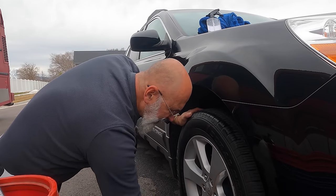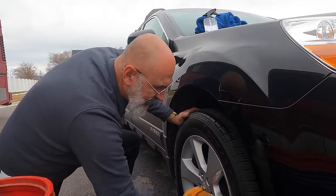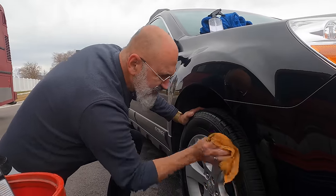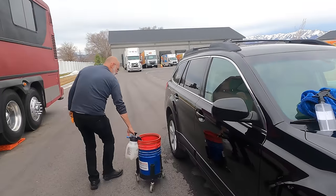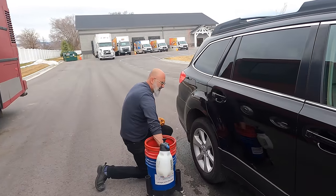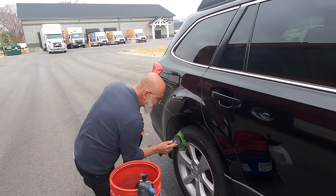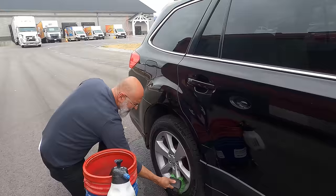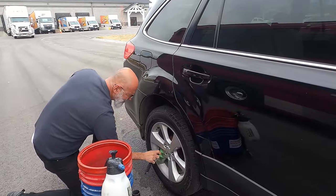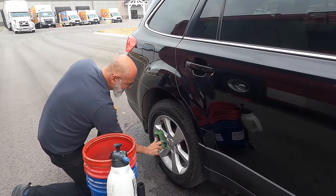I did this mobile for years and would bring a steamer, a lot of towels, a couple of buckets, and if I didn't have a hose I'd bring gallons of distilled water and pre-fill my buckets before leaving the house. It's all possible. This makes me want to get back into rinseless watching you do this.